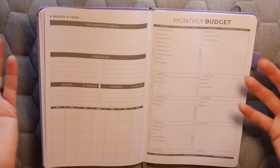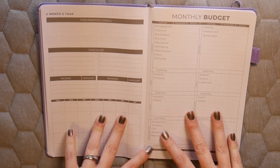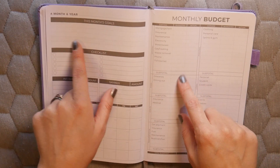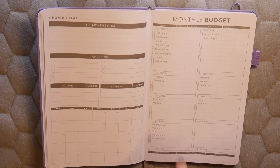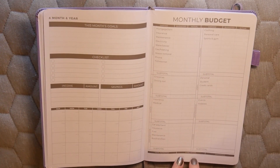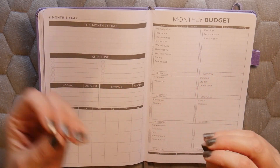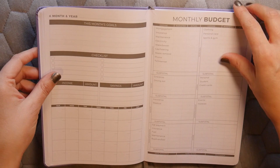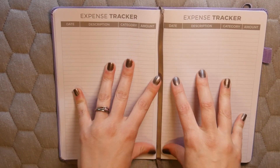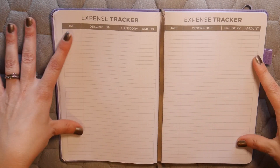There are eight expense categories: housing, personal, food, loans, health, entertainment, transportation, and other. Each category gives you a subtotal, plus fields for total budgeted, total actual, and the difference. The budgeted amount is based on your base income without overtime, while the actual reflects what you truly earned. Tracking both helps you see how much you're spending and make adjustments.